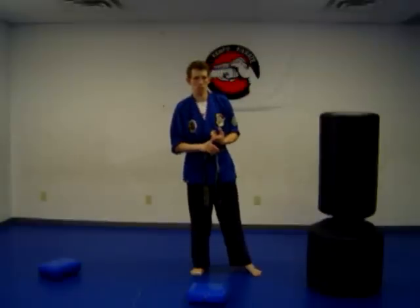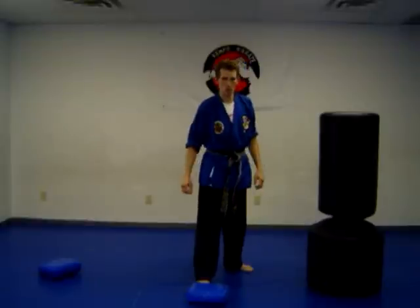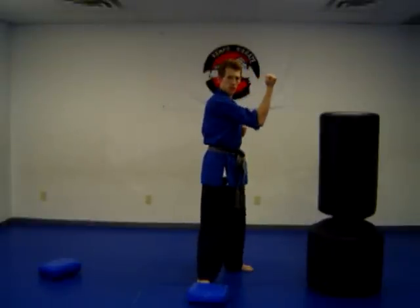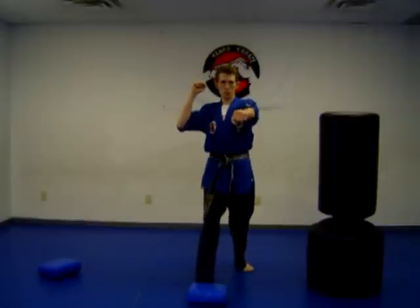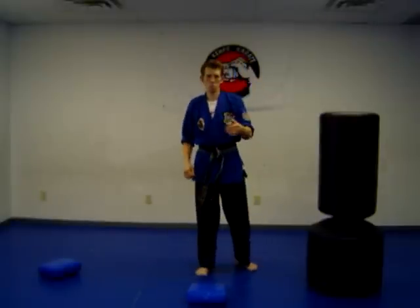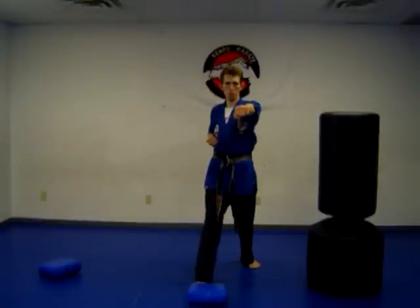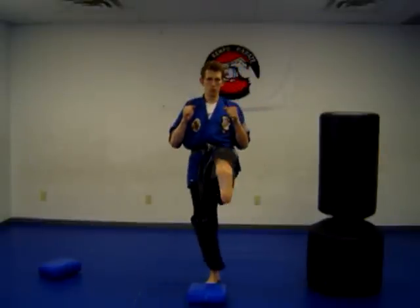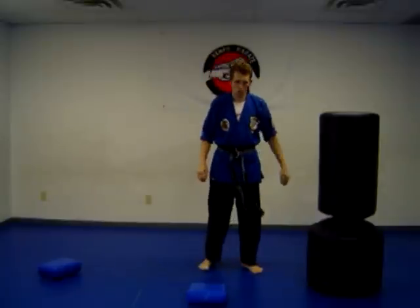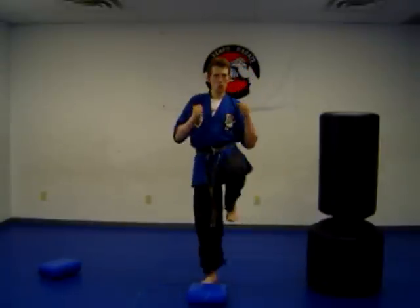Let's move on to a self-defense technique. Say someone's throwing a punch — step, throw your inward block, then throw the punch, then throw the front kick. So here's the sequence: the punch is coming, block the punch, twist out and throw a punch, pick your knee up and throw the front kick. Block, punch, kick.